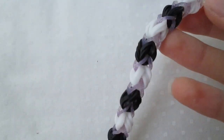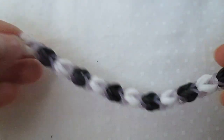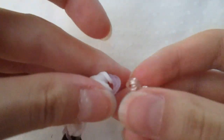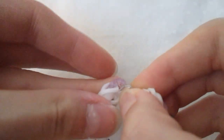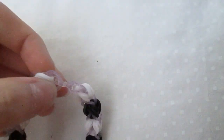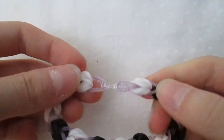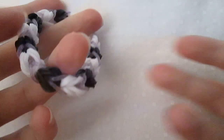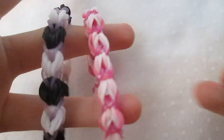And then you take it off, go to the other end of your bracelet, and clip the other end. And there's your bracelet! Hope you enjoyed. Bye.